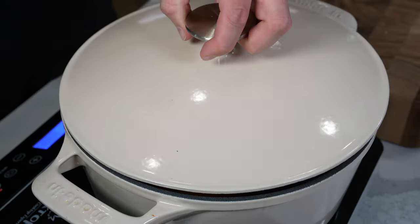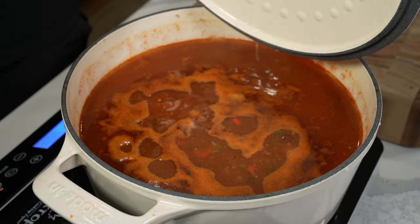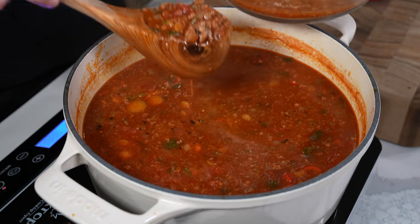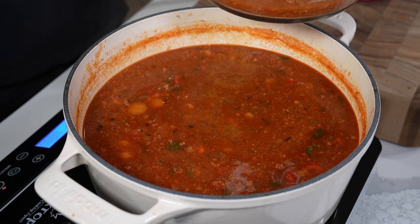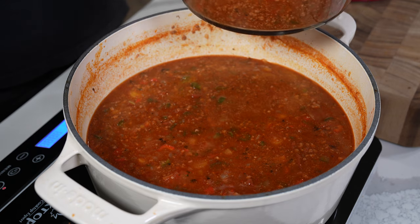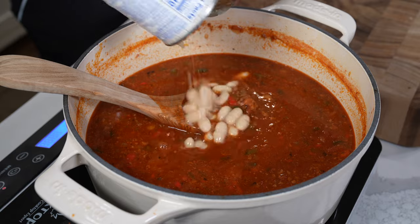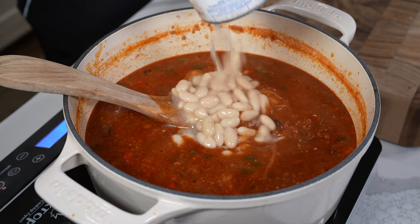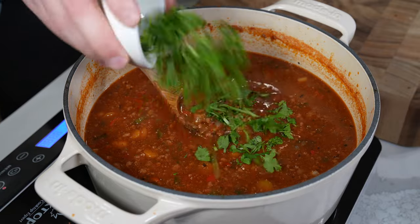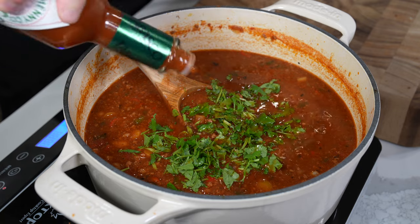Stir everything together, add a couple of bay leaves, cover it, and let this simmer for as long as possible — two to three hours — to let all those flavors come together. The veggies will be completely tender, almost completely emulsified. I'm taking half of the chili out for the chili purists, although I've probably already offended them with the carrots, but we've got a bean-free chili at least for half. Then I'm adding a can of beans for me and Vanessa — no need to let it simmer much longer, just let those beans come up to temperature.